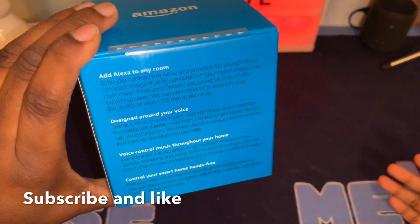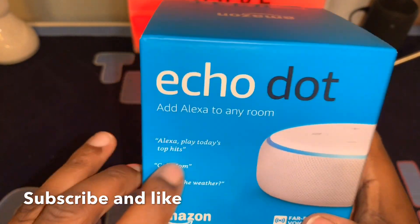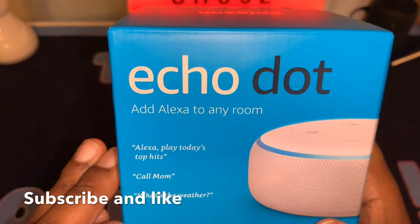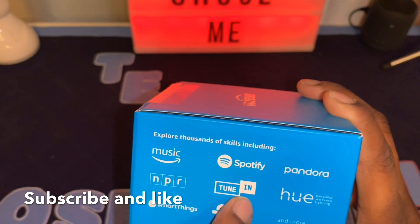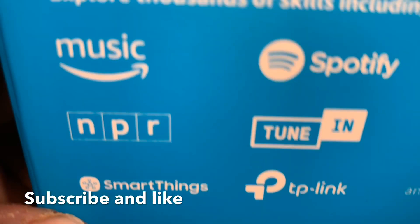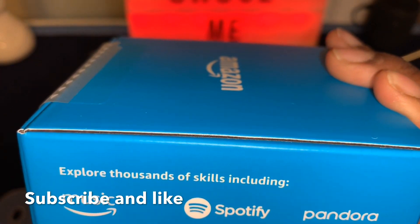It says 'Add Alexa to any room.' Alexa can play today's top hits, call mom, check the weather. You can do Amazon Music, Spotify, Pandora, NPR, TuneIn, Hue, SmartThings — so that means this could work with your Samsung device, because on the Samsung device you get SmartThings, Tip Link, and more.